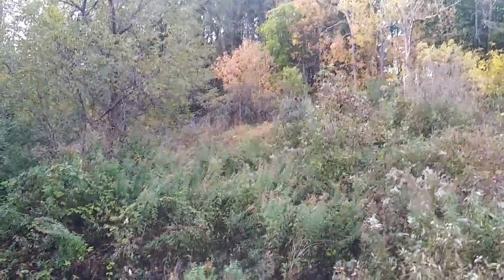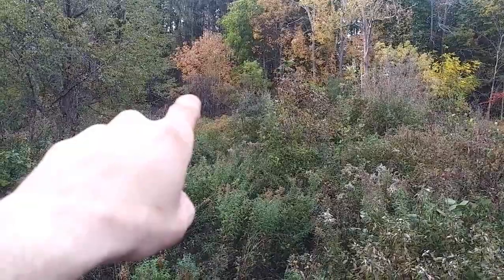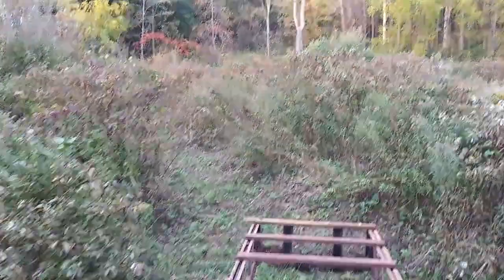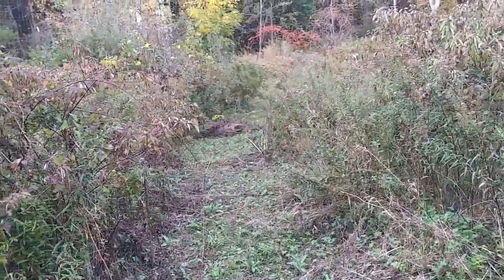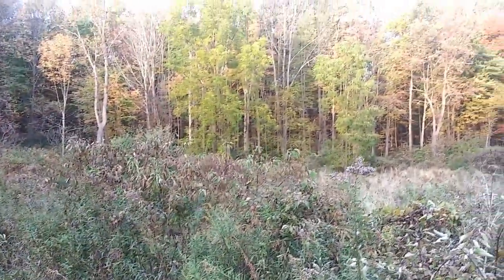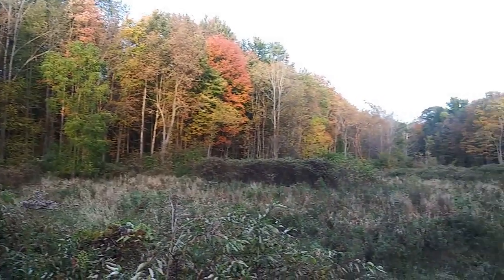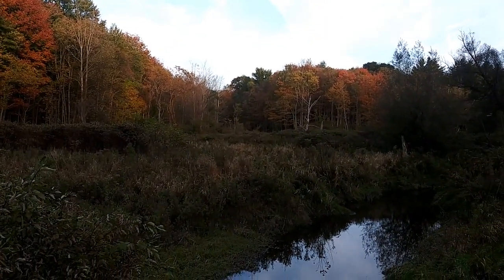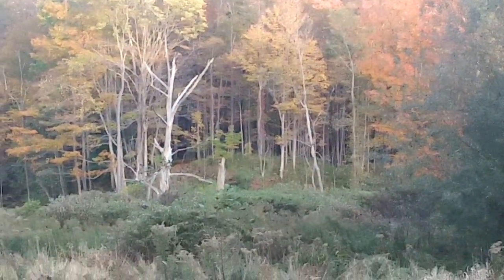Had a nice buck over there last year, right down over there, about 60 yards — nice 8 point. Got my trail cut, right down through here, nice little cover walking in. My trees, woods goes back, all in that corner over there. It's a nice deer I've seen over there when I'm sitting up on my hillside — nice little perch.